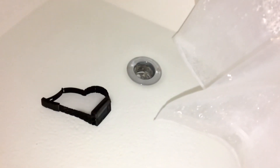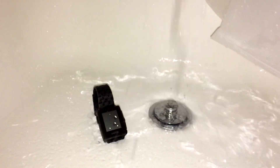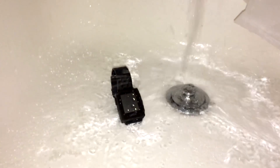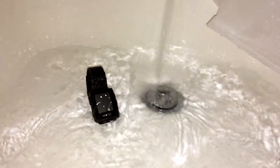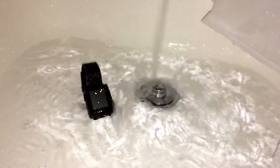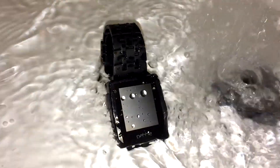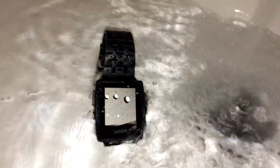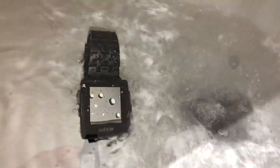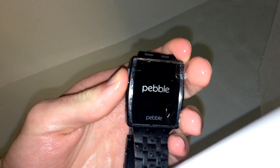After the time is over, go ahead and just drain it, then give the Pebble just a minute to cool down before you pour cold water on it. After you give it that time, go ahead and put the coldest water you can on it within reason, and let the Pebble sit in the cold water for about as long as it sat in the hot water.